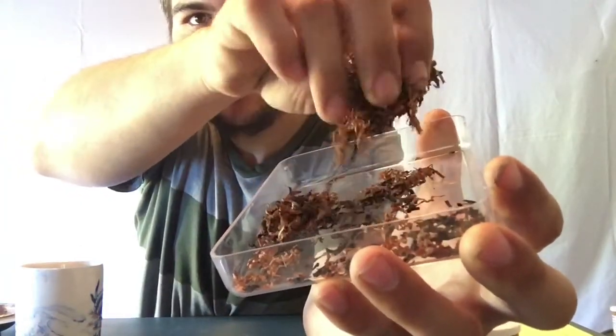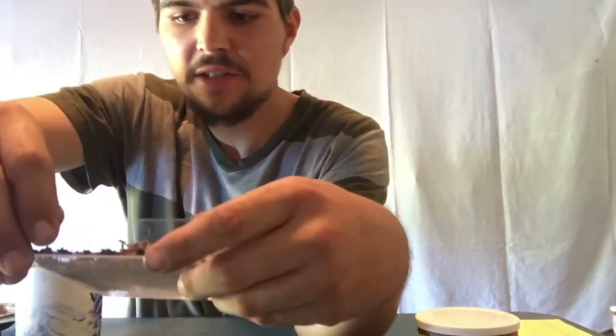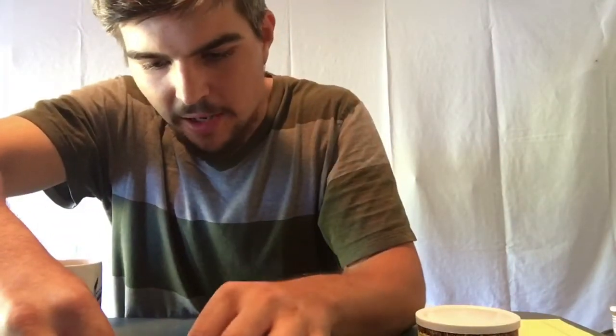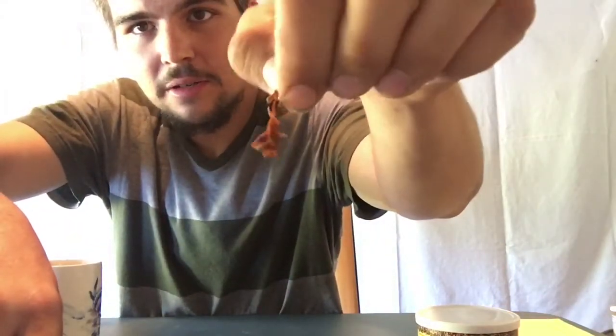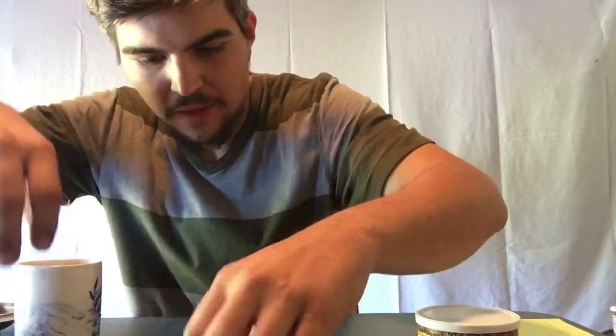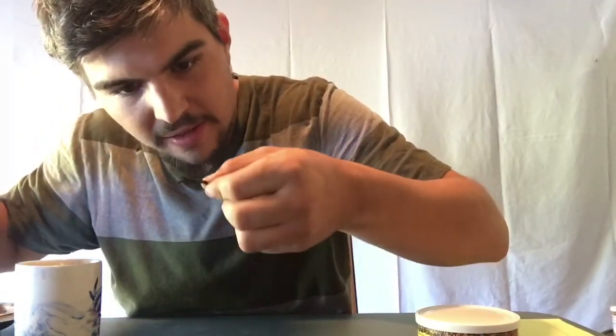I would call this a ribbon cut — I would not say it's a shag cut. There are also a few chunkier pieces, kind of like flakes, in this blend. And then you've got some really nice-looking Latakia in there that's got some real deal age on it.